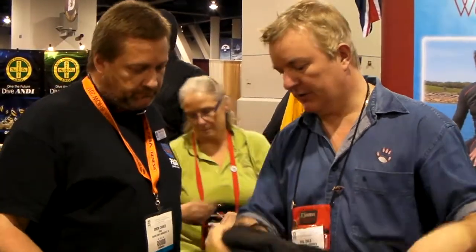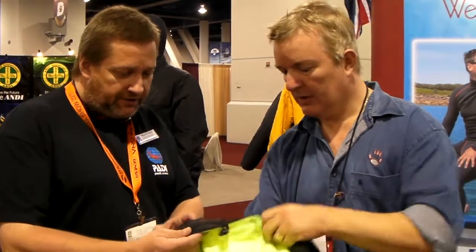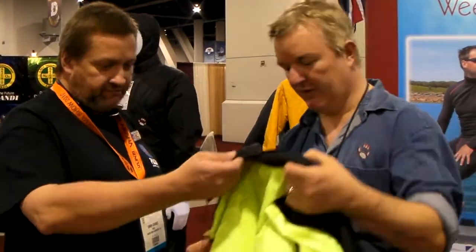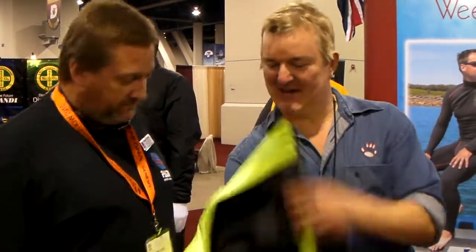It will pack away to probably the size of a small water bottle. Built-in hood. It's got high-vis bits as well — high-vis valves. So it's perfect for rib diving. Or keep it in the back of the car — if you break down, you've got your high-vis bits covered.